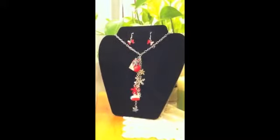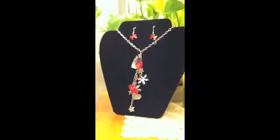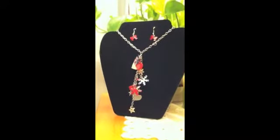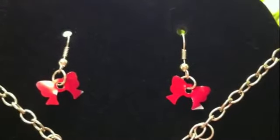We use Pepsi and Coke cans to make this winter themed model. It features snowflakes and other holiday themed charms. The red bows featured on the earrings would be great to wear on Christmas day.